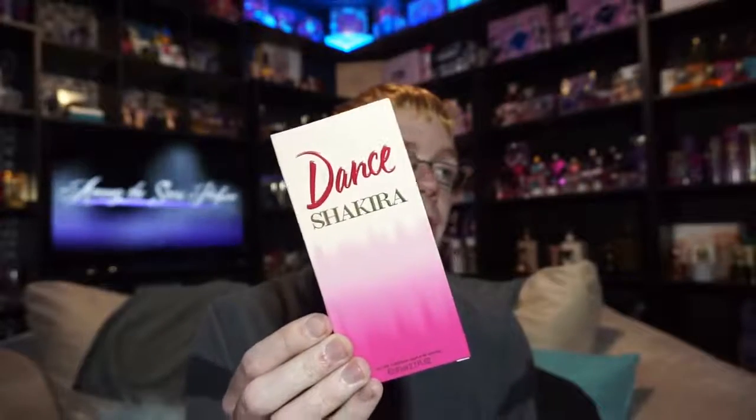Hi guys, and welcome to another episode of Among the Stars Celebrity Perfume Reviews. Today I'm extremely happy to be bringing you my review of Dance by Shakira. This perfume launched in 2016, and it's a whole new pillar fragrance for Shakira — the first new pillar fragrance we've gotten since Rock was launched a couple of years ago.